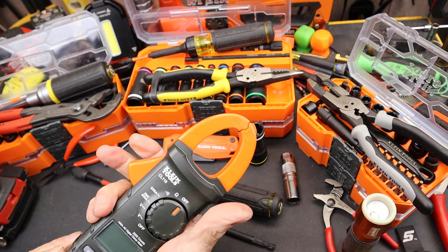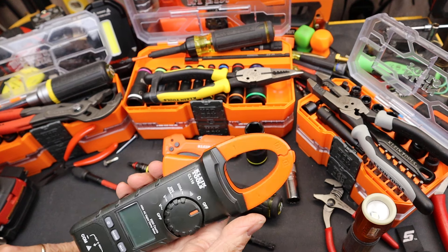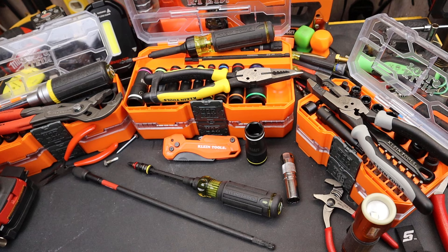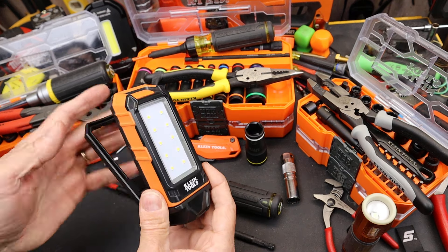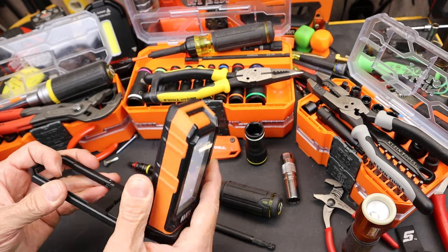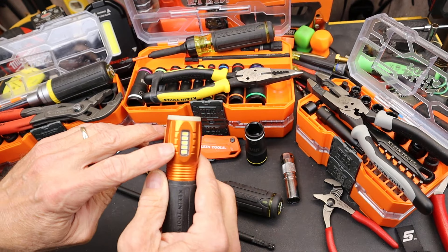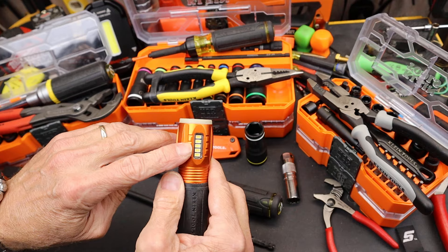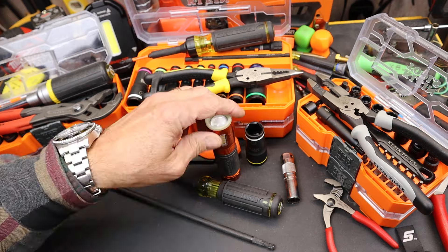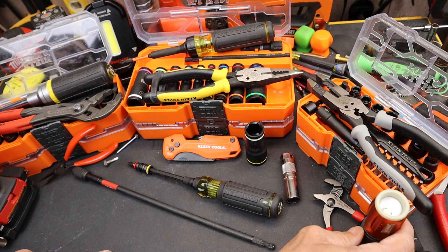I'm wondering if part of it might be because Klein's core value centers around multi-meters — many things — so maybe they are just used to adding other features. They have it in their lights too: you take a simple area light like this, and you add a clip, a magnet, a swivel base, a phone charger. I remember when we were excited that some flashlights came out with an area light on the side, so you could find your way and then snap it to a surface — a fuse box or whatever — and do some work while you're there.